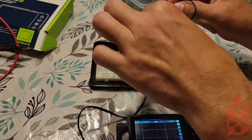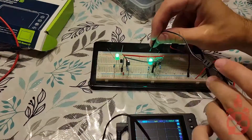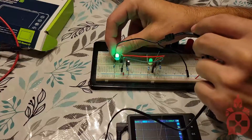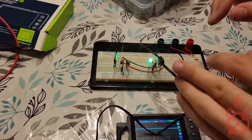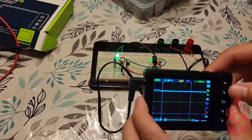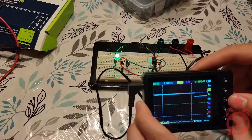Next, let's put the leads in. Let's switch between the ground rail and the LED. And finally, adjust our time width so that we can see the appropriate amount of oscillations.